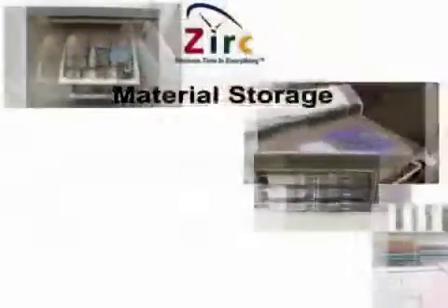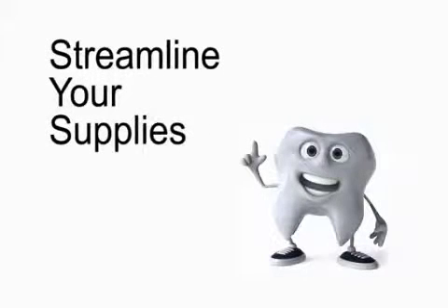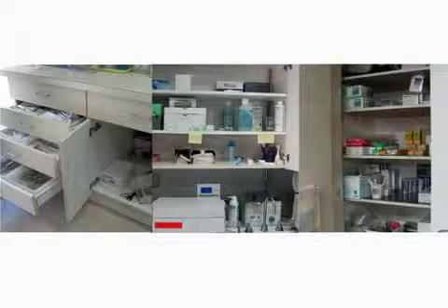Material Storage. To be an organized, efficient dental practice, you need to streamline your supplies. So the first area of your practice to organize is your materials. You probably have supplies stored in multiple places, which most likely include central sterilization, the operatories, and supply closets. The key part in organizing these materials is knowing which supplies get stored where.